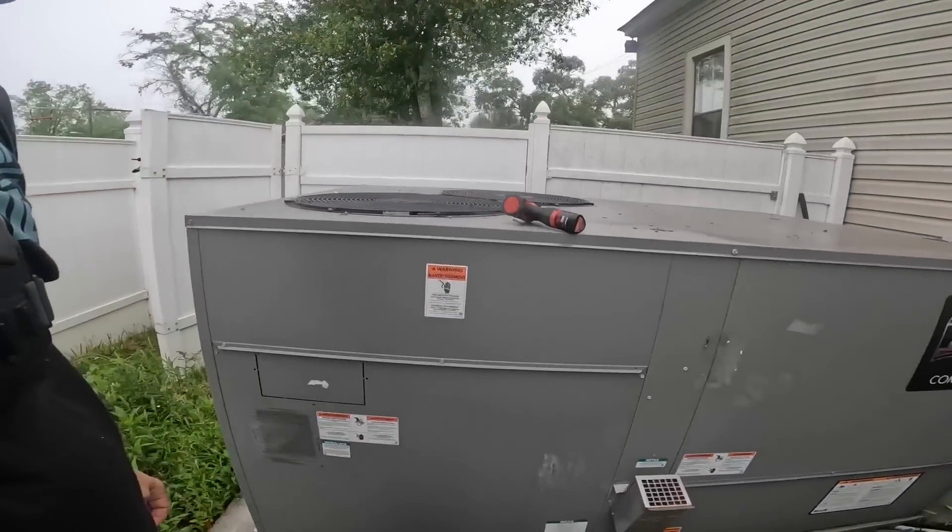Good morning guys, we have a commercial unit that I installed about a year ago and it's not heating, so let's get to it.